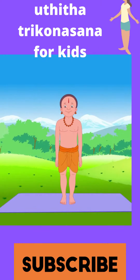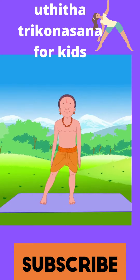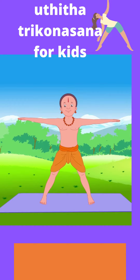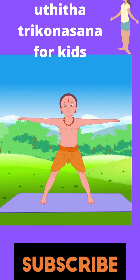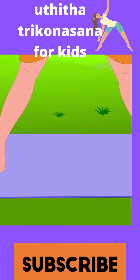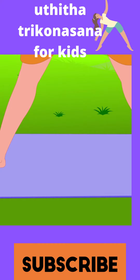Stand in Tadasana. Spread your legs 2 to 3 feet apart and your arms sideways. Stand with toes pointing forward and palms turned down. Turn your right foot out 90 degrees and your left foot in slightly.